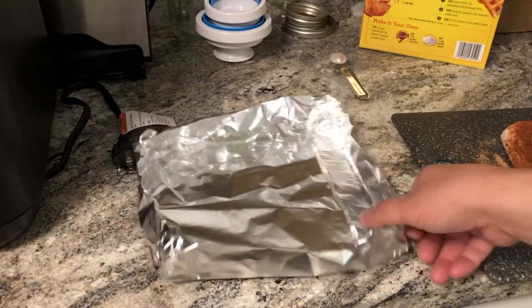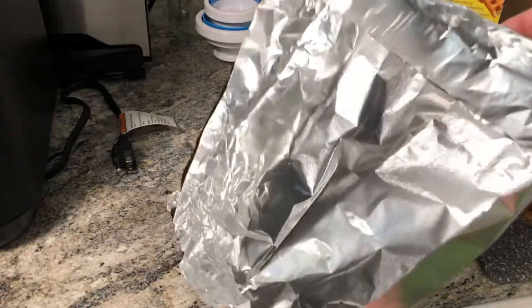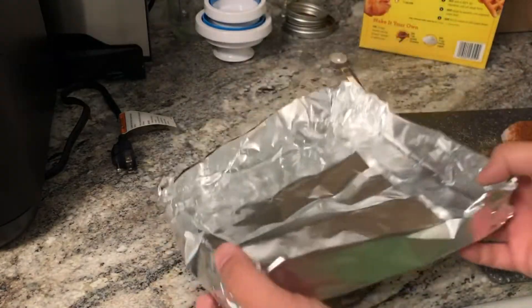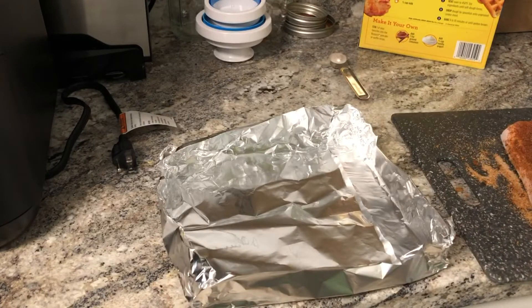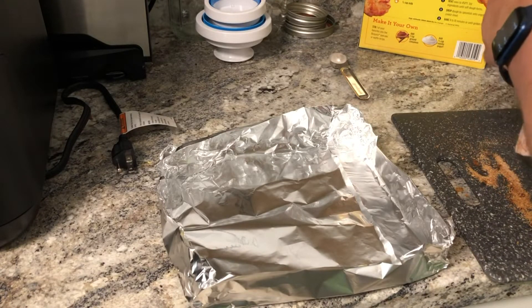Now with this sheet of tin foil, I kind of made a little container of sorts for the pork belly to go into — they're just about the same size. Then what you want to do is put the pork belly in here, skin side up — meat side down, skin side up I mean.